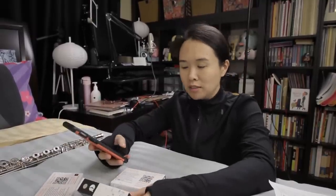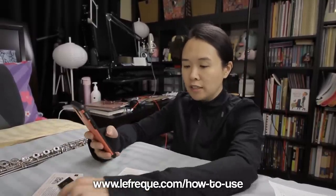This video is sponsored by the Flute Center of New York — thank you, Flute Center of New York. However I did want to keep it as transparent as possible. Now it's time to actually find out how to put these guys on — it's been a full mystery to me for a long time. Lefrec.com slash how-to-use — oh very interesting, they actually have descriptions for each of the ones that they offer.